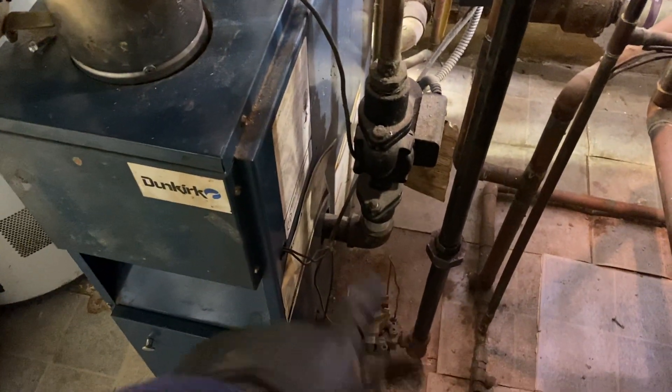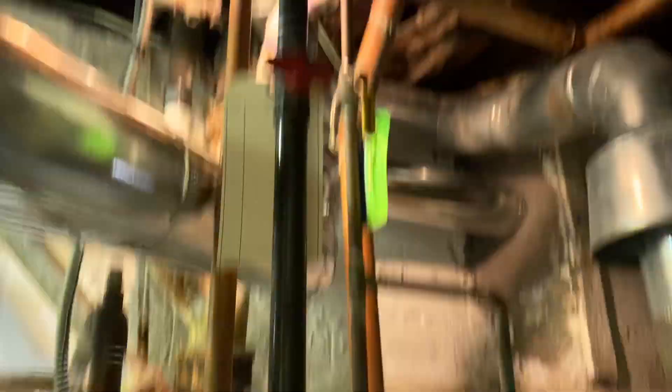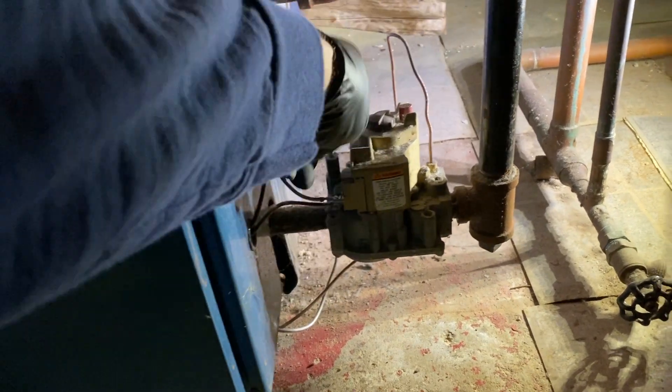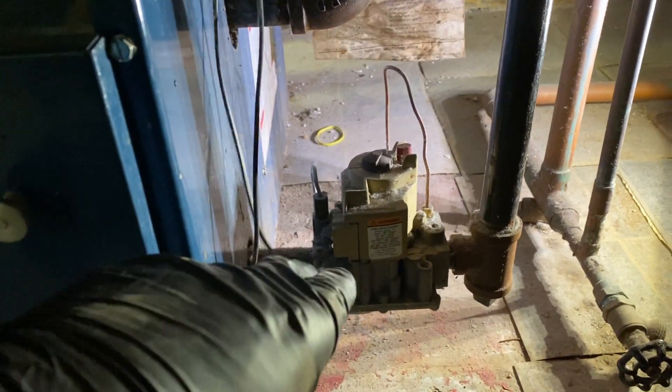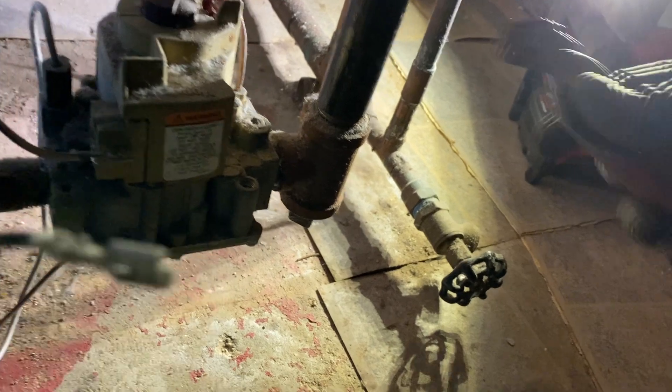Now I'm going to change the gas valve. Make sure the gas is off — power off, okay that's off. Let's disconnect the 24-volt wire going into the control valve.